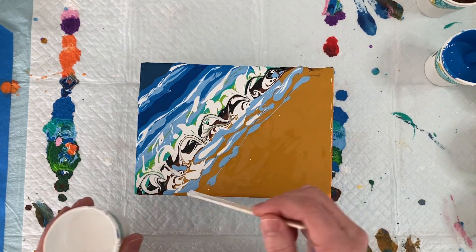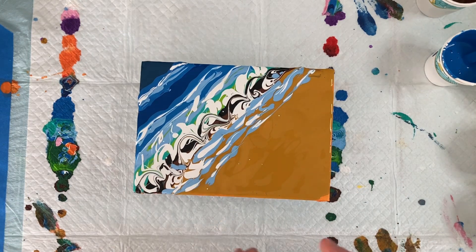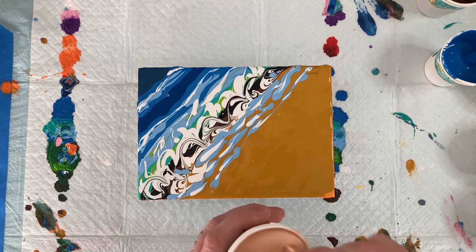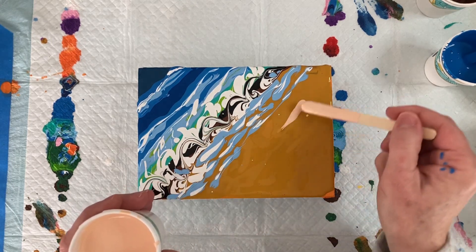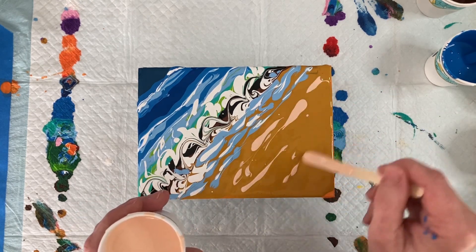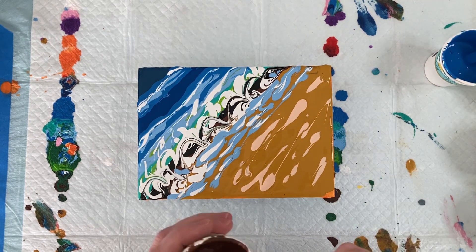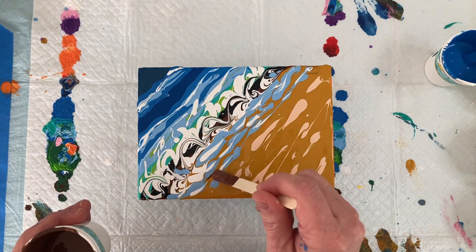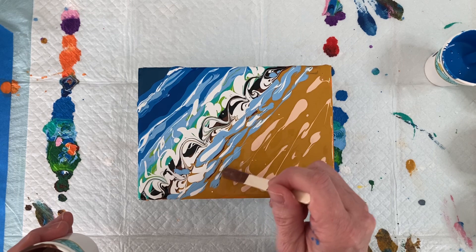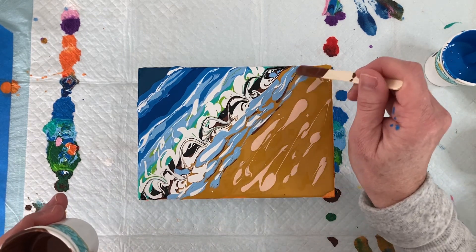That looks amazing — you just want to go with what you feel, that's what painting is all about. Let's add a little bit of coral into the sand, just a tiny bit for lightness in the sand — that looks nice. I want to add a little brown here and there for the shadow of the water, because water just doesn't sit flat on the sand — it has a little shadow. So let's take the popsicle stick and add a little bit of shadow in there.